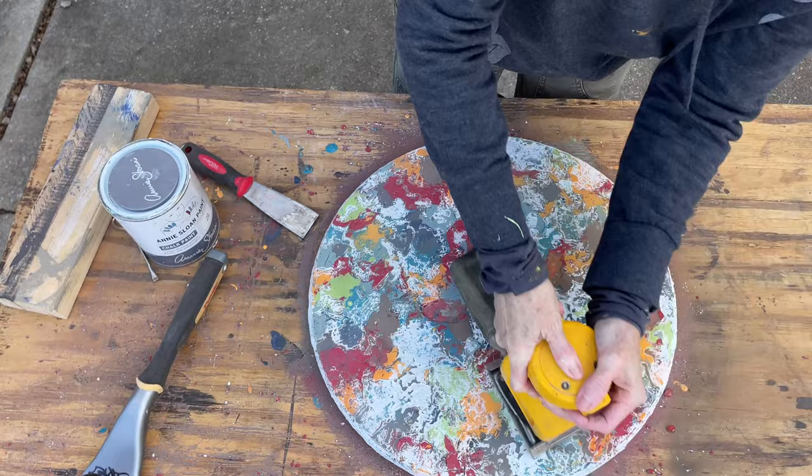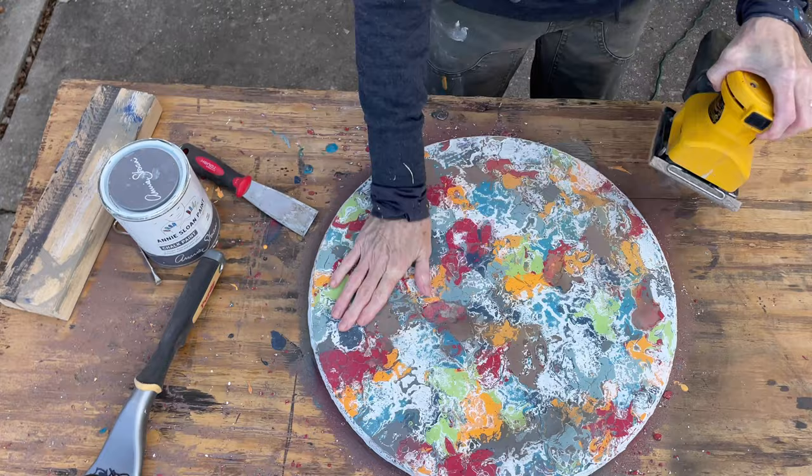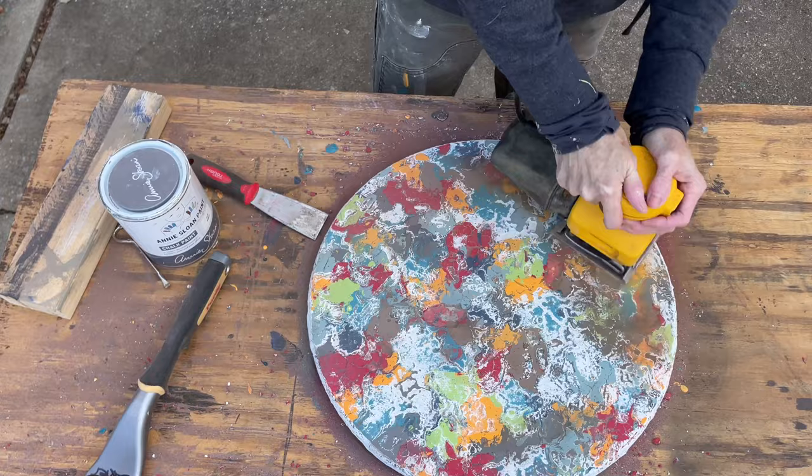I want to do more salt paint projects in the future, so look for those. When I'm done with this turntable, we're going to put it on our Etsy shop, Rustic Maple Design — you're welcome to go there and check it out when the product is done. Look at all those colors!